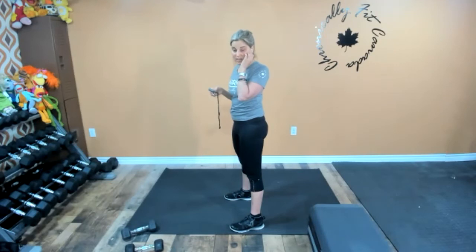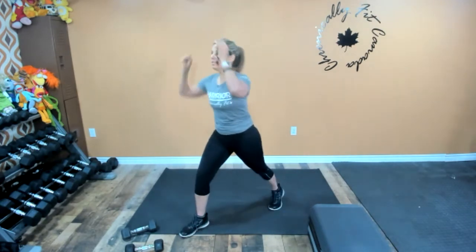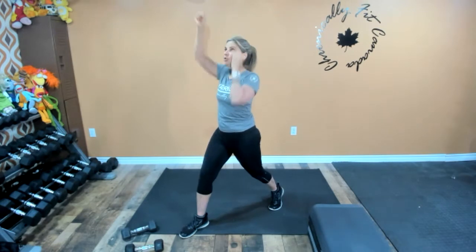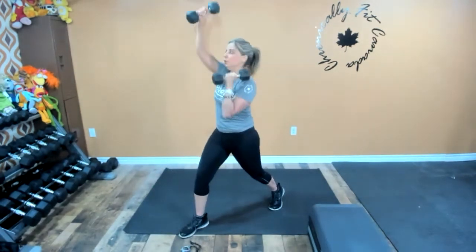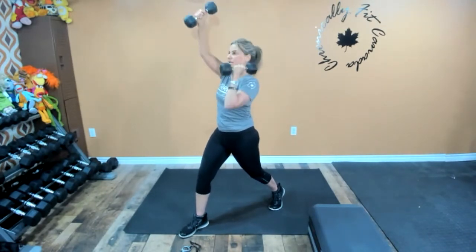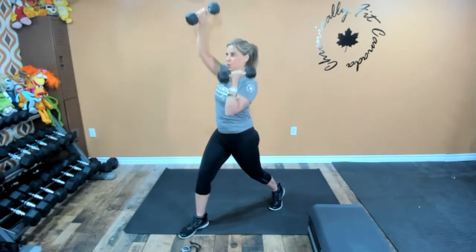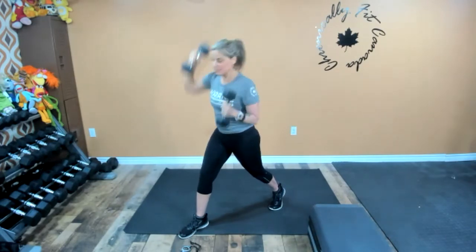You have five seconds, then we're going to go back to the running dumbbell press. Grab those weights again — stagger those feet, strong, up tall. Press. Build strength in those shoulders. Give it all you got — after this, we have push-ups. You have 10 seconds to go. Watch that spine, keep it strong — we don't want a lot of movement. Keep it strong.